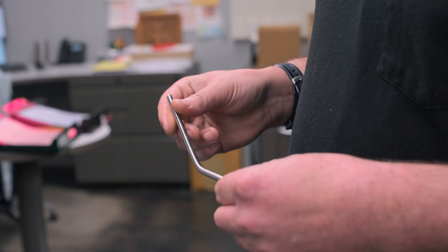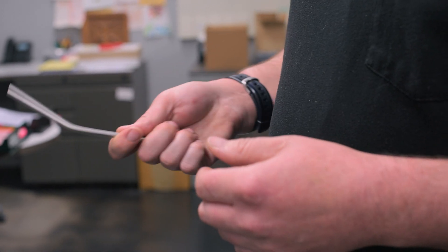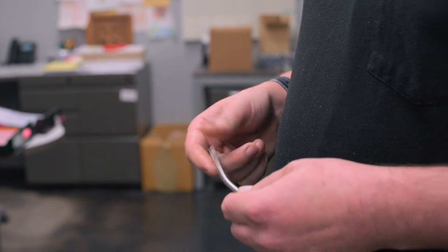Hey Trevor, can you take a look at this real quick? It'll work. What you got there? I had a little bit of an accident last night. This was in the machine and there's a couple broken tools. You can come take a look at it.